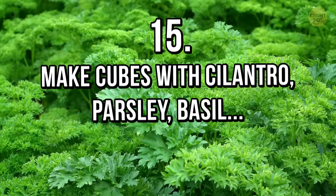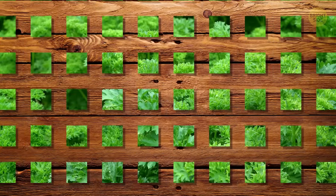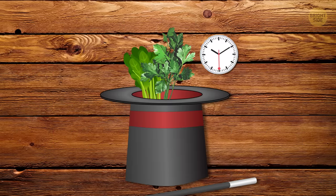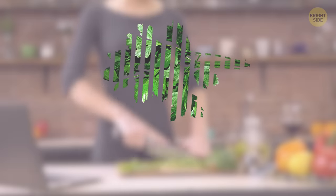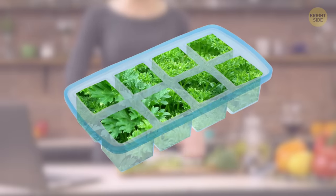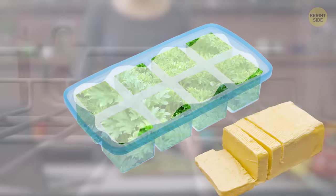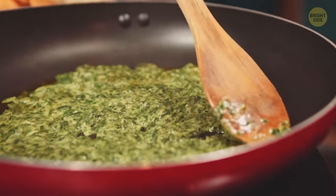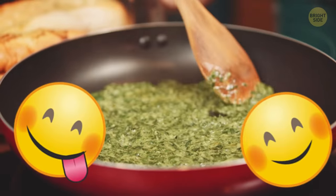Tip 15: Make cubes with cilantro, parsley, basil, or any other herb or edible plant. This is a great trick that will save not only your food but time as well. Finely chop the herbs or plants you want to use and pack them into ice cube wells. Then add melted butter — but don't forget to let it cool before freezing. You can also use extra virgin olive oil. When cooking, melt a few frozen cubes of flavor onto your pan and enjoy the nice taste.